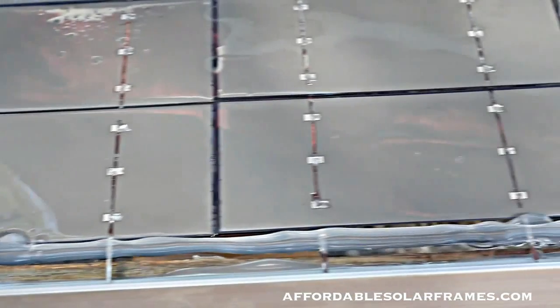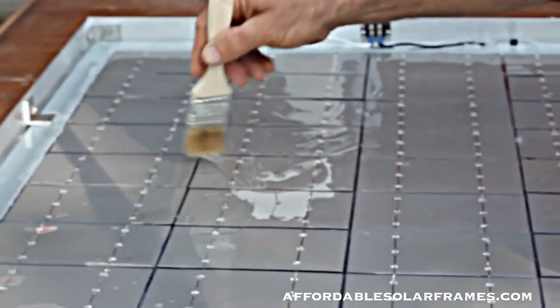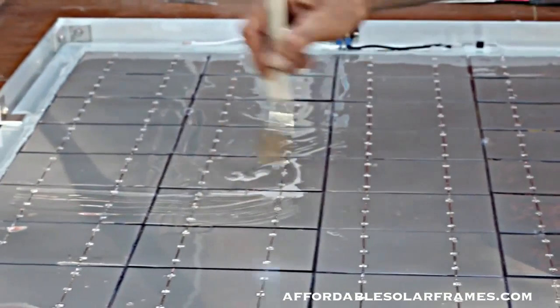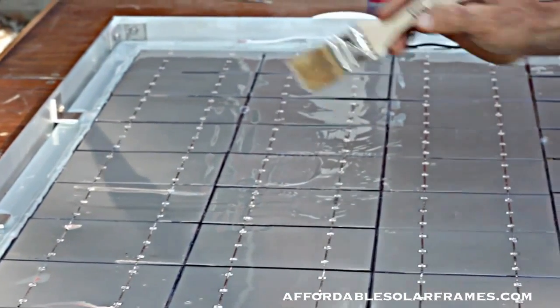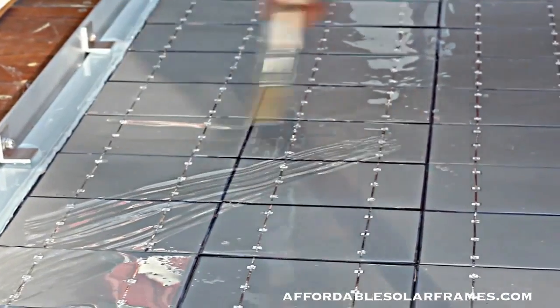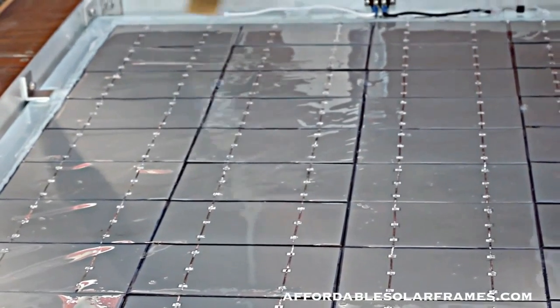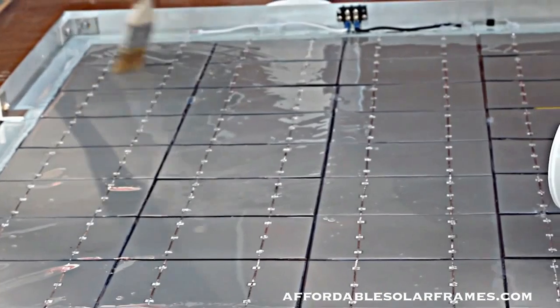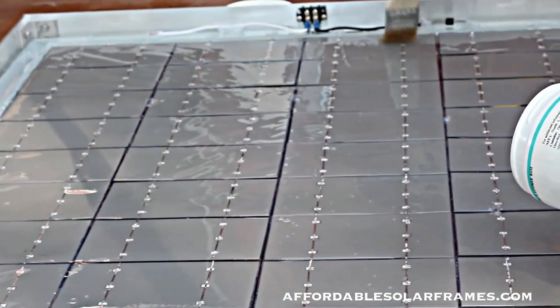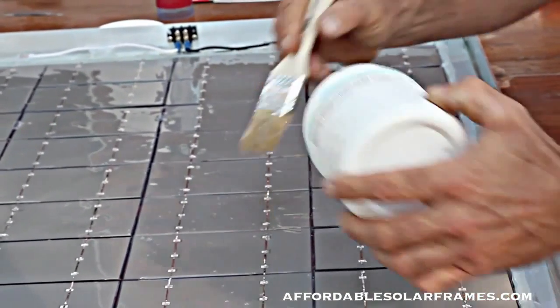You'll see bubbles start appearing, working their way out from underneath. It takes time — hours, if not days. I really like doing it in cold weather. The longer it takes to set up, the better; the more time the encapsulant has to even out. I could put it all on one end, leave it alone, and come back to find it all evened out on its own. I do spread it around with a paintbrush to make sure I get good coverage. I also have a hole in the table where I can look underneath and see areas that need more help.